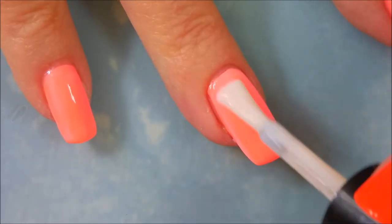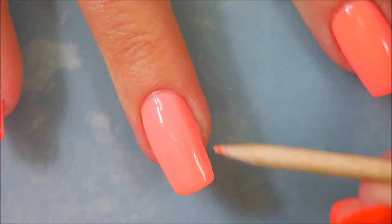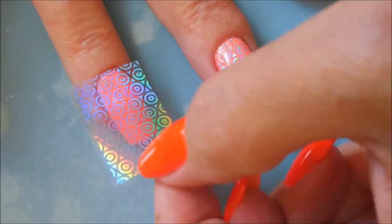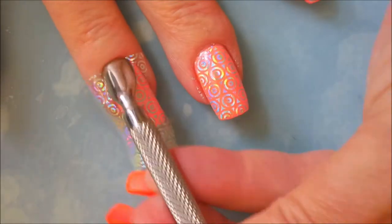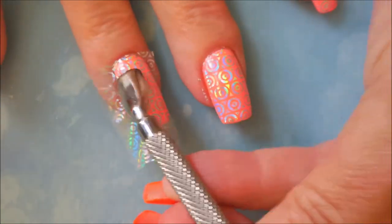I'm going to have to break out a cleanup brush because that glue's gonna make me crazy if I don't. So I'm going to let this completely dry — I would say about five to seven minutes — and then I'm going to mush this little piece of foil and start smoothing it down with my fingertip, then go in with my cuticle pusher.